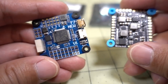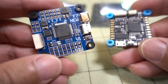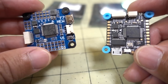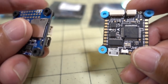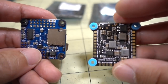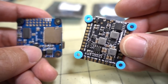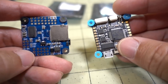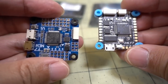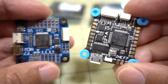The differences between the JHEMCU Deluxe at $31 and the previous cheapest F7 also at $31: the previous one only comes with the 32k gyro and no MPU6000. It doesn't have an onboard blackbox chip, but it does come with a micro SD card slot so you can use a large card for blackbox recording, whereas you're limited to 16 megabytes on the JHEMCU version. The board layout is also totally different — the previous one has through-holes while the Deluxe has large solder pads.